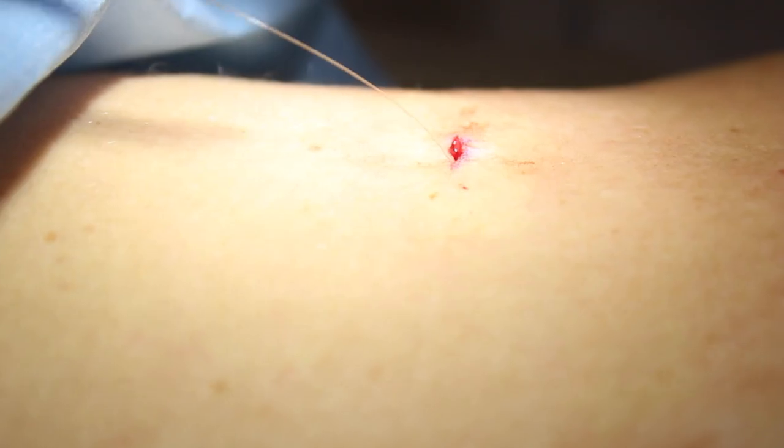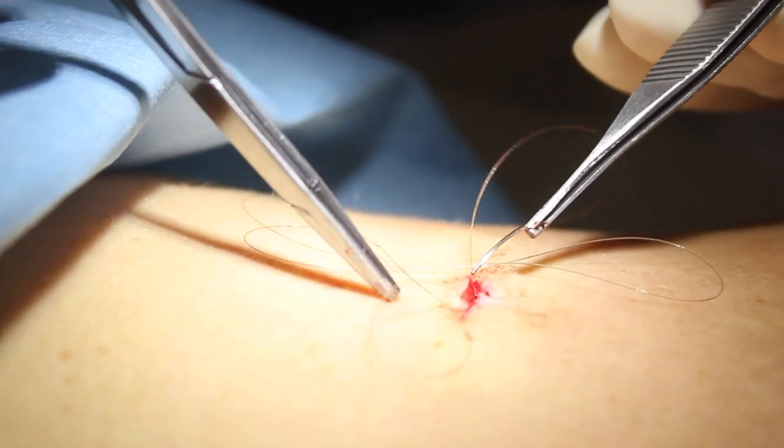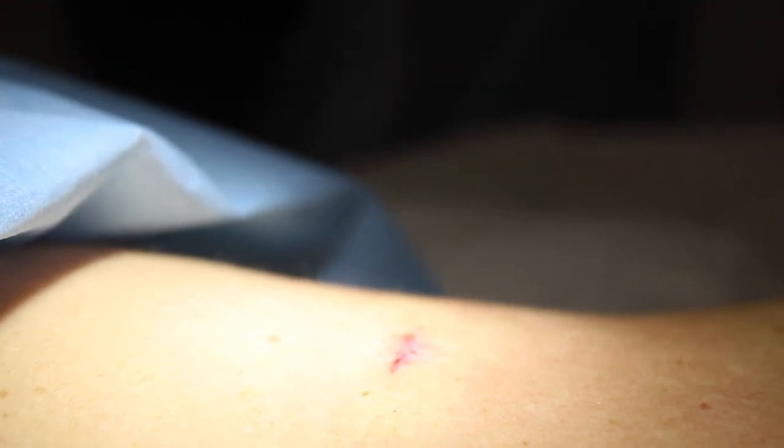I use dissolvable sutures here. This is a dissolvable suture going underneath the skin — the sutures are buried underneath the skin so you don't see them from the outside. This avoids that unsightly look of a classical scar with the little dots on either side.